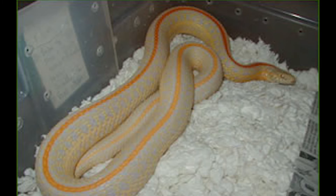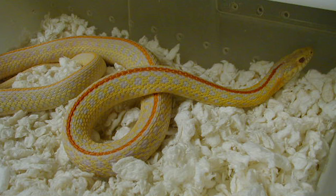This is a hybino plains. This is produced from breeding a hypo to an albino — the Iowa albino.